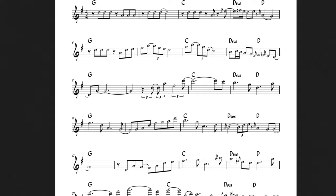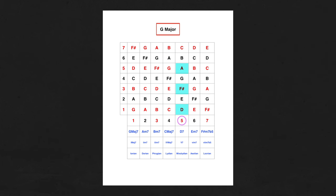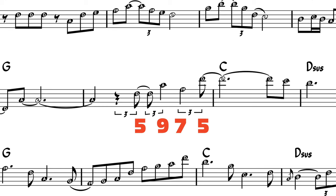Take a look at measure 10 in the etude. The chord at hand is G major, but I'm outlining a D major chord instead. D major is an upper structure triad built on the fifth note of the G major scale, and it yields the five, seven, and nine of G major. I'm holding two chords in mind at the same time: five, nine, seven, five in G and one, five, three, one in D.